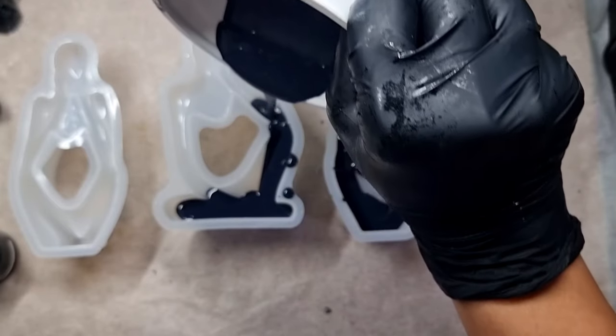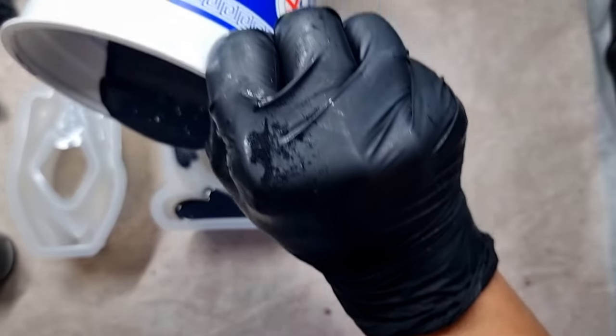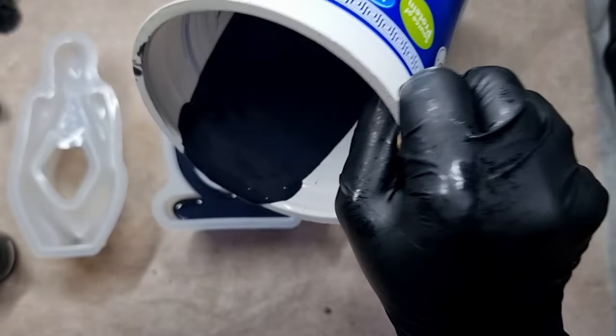This is going to be half and half — half will be jesmonite and half I will be filling with black resin. Just wait and watch how I transform these thinkers into something amazing. I'm just pouring the jesmonite now.